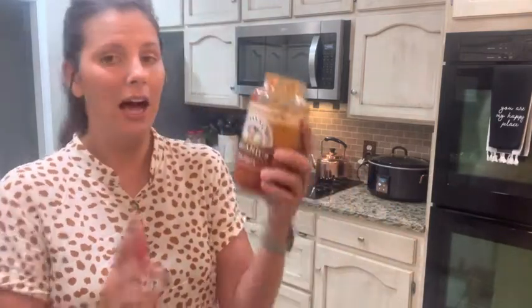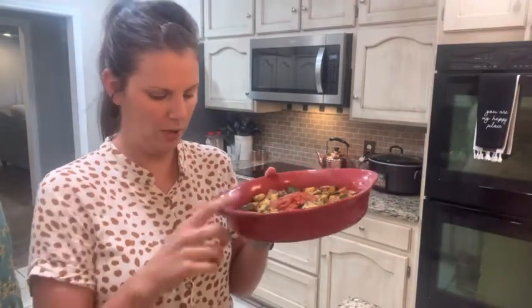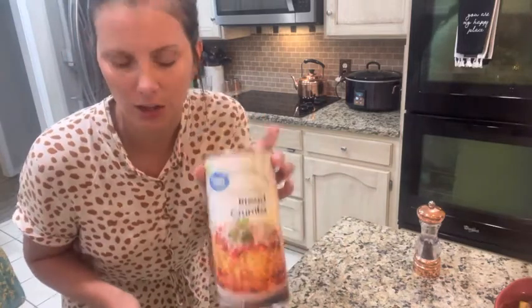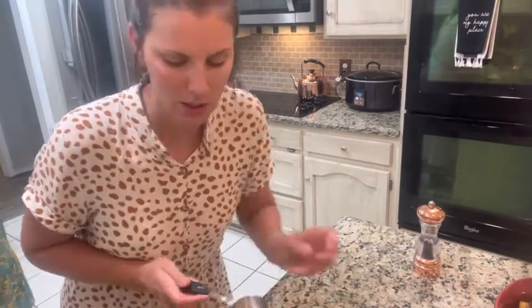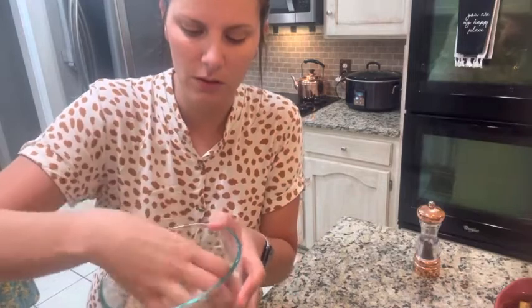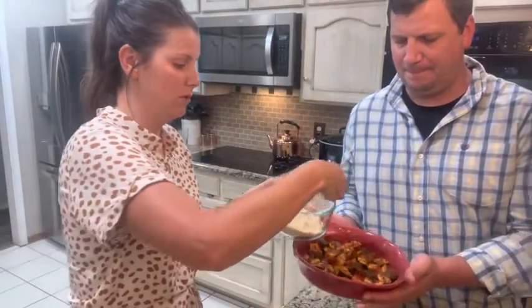We are going to add three-fourths of a cup of marinara sauce — I love Newman's Own marinara, this is not a paid advertisement. I put a fourth of a cup in each of the three pans, and we're just going to mix this up. For the topping we're going to be using parmesan cheese and Italian-style breadcrumbs. I'm going to take a third of a cup of parmesan cheese and a third of a cup of breadcrumbs, mix them together, and use our fingers to apply it as a topping over our zucchini.